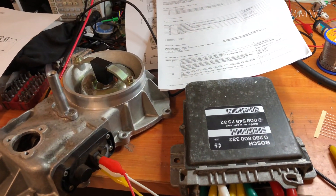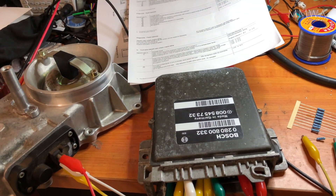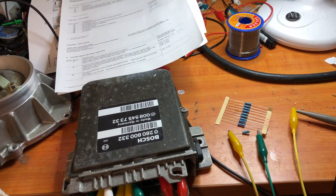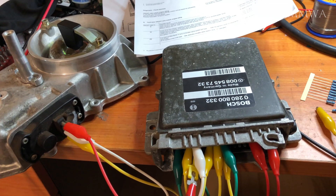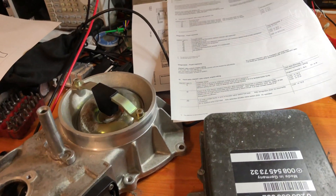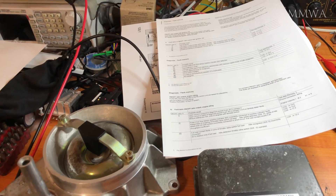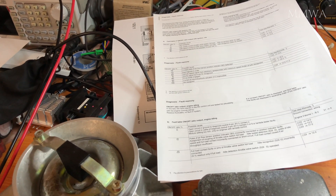Here we have my setup testing the KJetronic controller from the red car. I've basically set up what I can because this connector is getting rather busy. The good thing is each additional sensor I add is changing the error code that it's currently stationary at — so it is working.